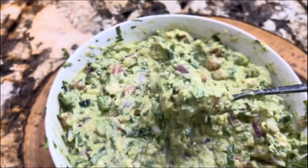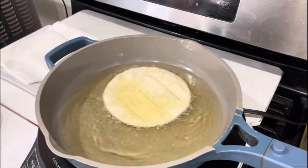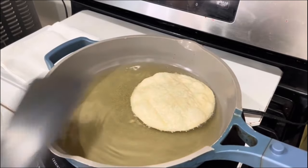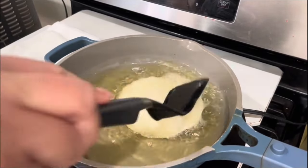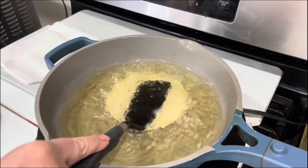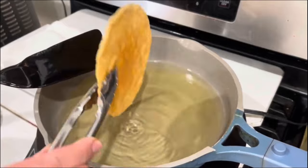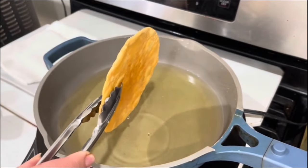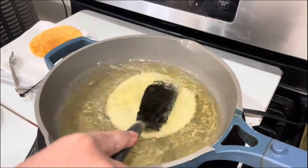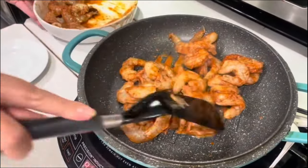Now I'm going to start making my homemade tostadas — nice and crispy. Let me show you the technique: you want your tostadas to be nice and flat from every angle, so press them down so they don't create a little bump on the tortilla. Make sure they're nice and flat, and when they're golden brown, remove them and place them on a napkin to absorb the excessive oil. I'm going to make about 15 of them, and then I'll be ready to cook my chipotle shrimp.